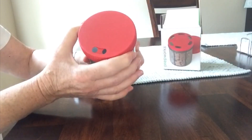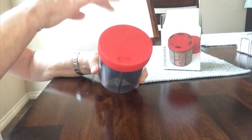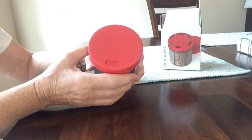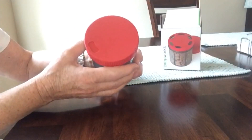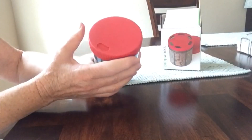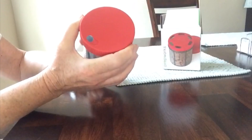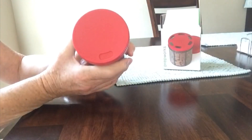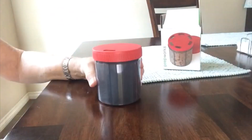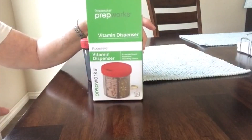It's really a great thing to have on a trip, or just on your counter — filling it up and not having all those bottles sitting there making a big mess. You just turn and get the different compartments, and when you get around to the place that it closes, this is a great thing. Remember, it is PrepWorks — Progressive PrepWorks vitamin dispenser. Have a great day!